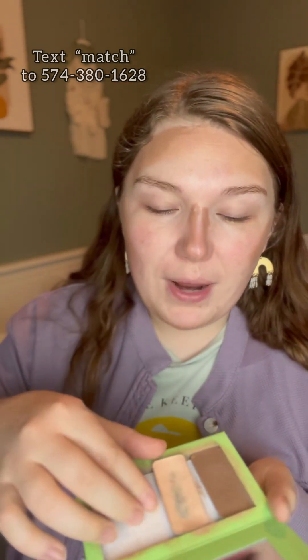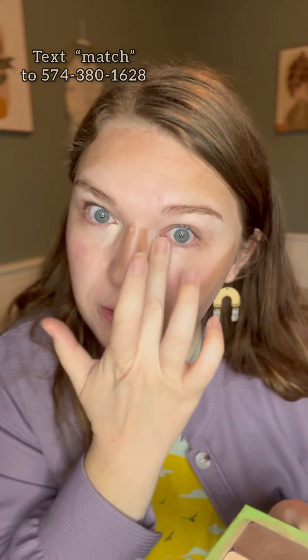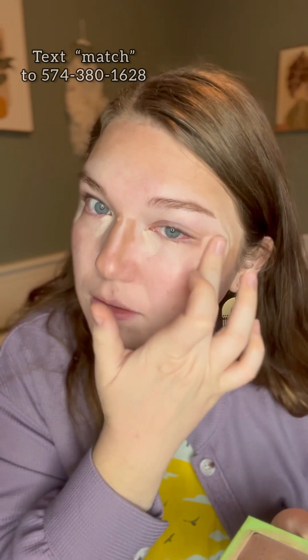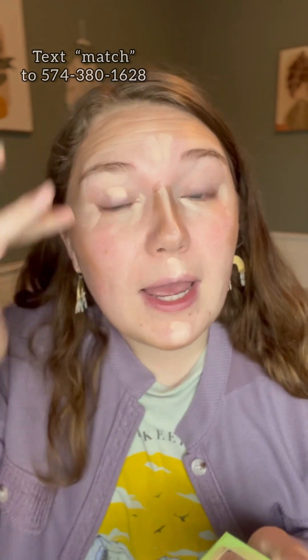Then let's go into our brightening highlight. Our brightening highlight is like our concealer. This is going to go on the inner corners of your eyes, the outer corners of your eyes, right in the middle of your forehead, right between your nose contour, cupid's bow, and chin. I also like to put it on my eyelids.